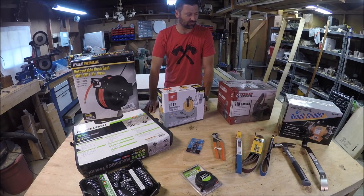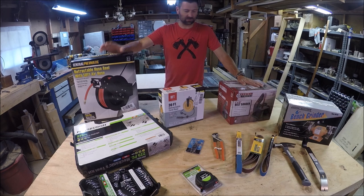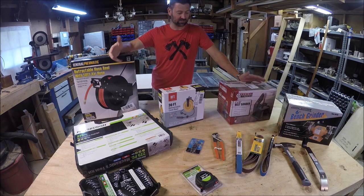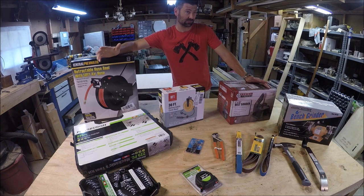Today I'm going to show you my Harbor Freight tool haul. Some people may ask what type of professional uses Harbor Freight tools, and the answer is pretty much no professional uses Harbor Freight tools. But there are exceptions. Sometimes you just cannot overlook really good deals on simple items. I'm going to go through what I got, how much I paid, and why I chose to get these items at a Harbor Freight quality.